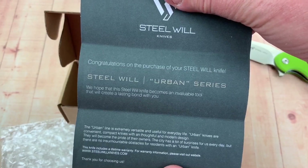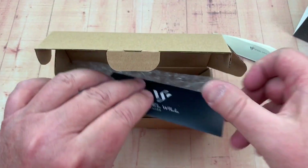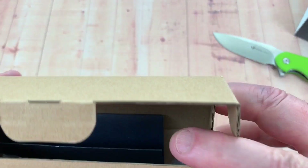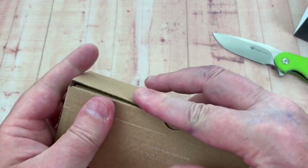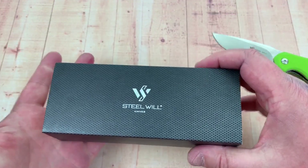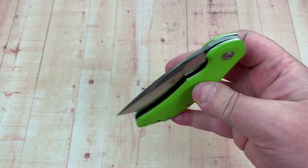Ta-da. The Urban Series. It's got a standard-looking cardboard box that folds together, and then a sleeve that goes over the whole thing to protect it. It's decent. The knife is even better.